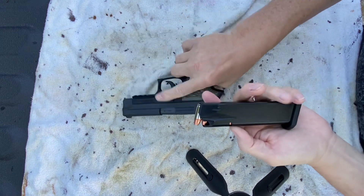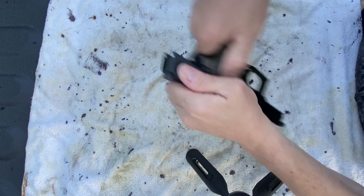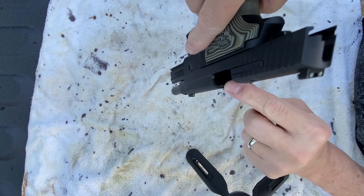First thing we do is clear the weapon. You first remove the magazine. Secondly, you verify that there's no bullets in the chamber. Set them off to the side. Inspect your chamber.